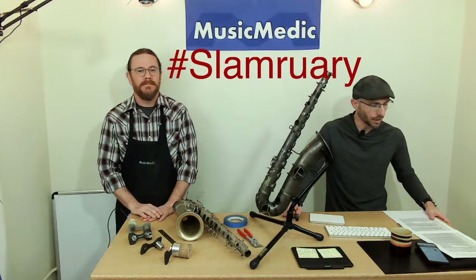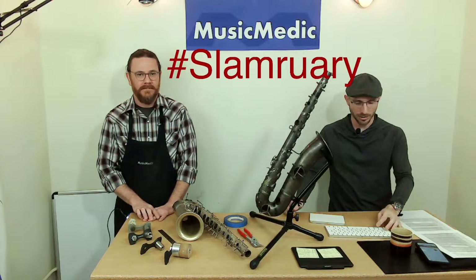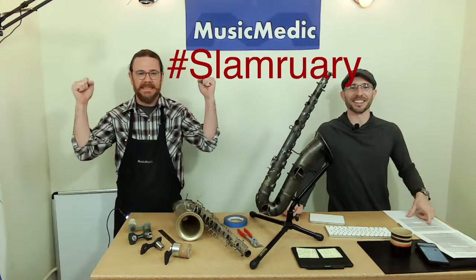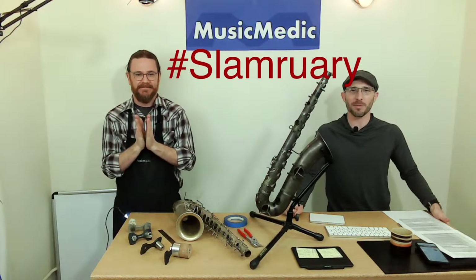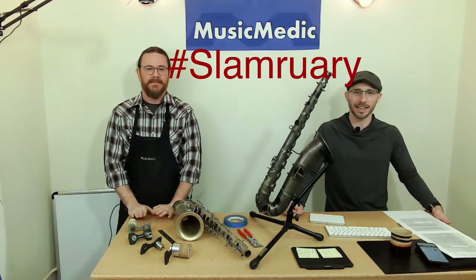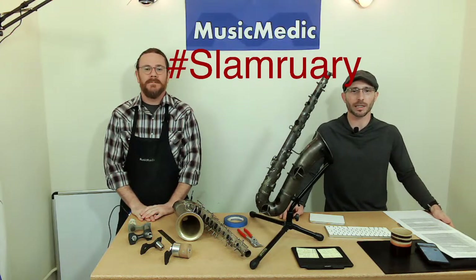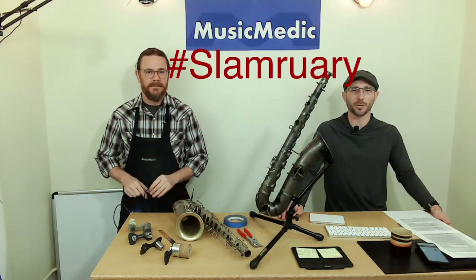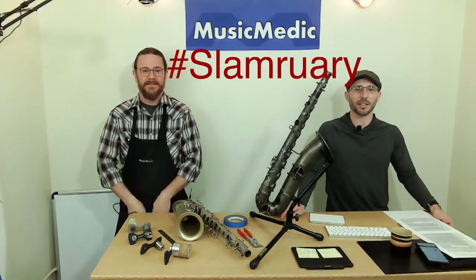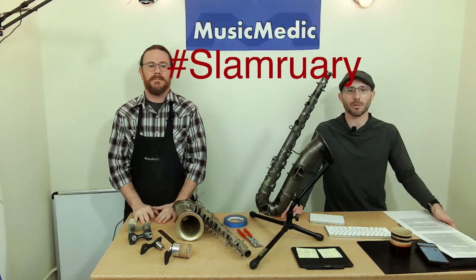Today, Ryan, we're also giving away last week's sanding stick set. The winner is Mark Kidley — congratulations! Send me an email to rich@musicmedic.com and I will get you your sanding stick set. And to be entered into this week's giveaway, we're going to be giving away a FlexiNova leak light. You will see Ryan use one of those in a demonstration today showing how to use one for checking a bend in a body.